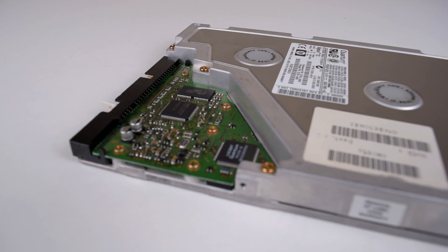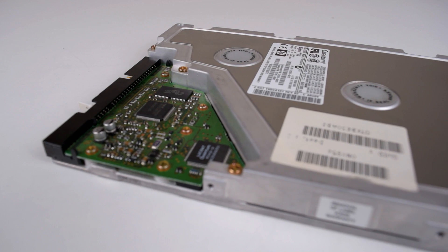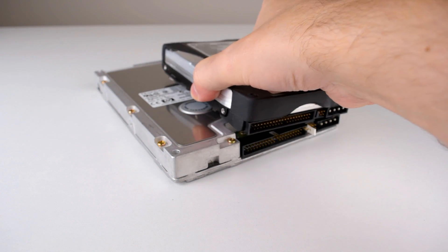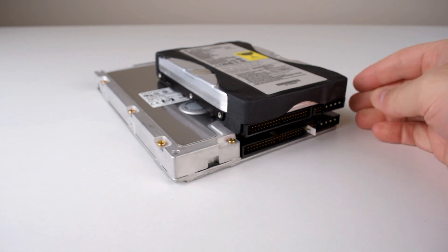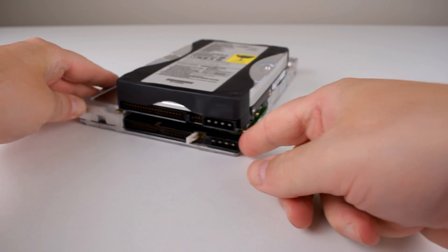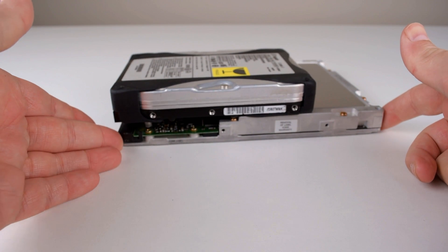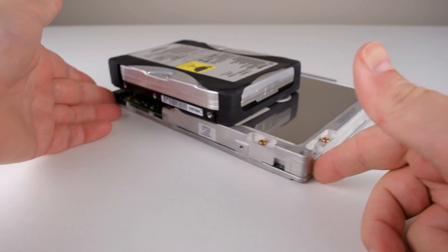The Quantum Bigfoot is a very unique and cool hard drive from the mid to late 90s. Whereas most hard drives came in the 3.5 inch form factor, the Bigfoot drives are 5.25 inch drives. The idea was to offer larger capacities at a lower price because with the larger platters, they could use fewer of them and also fewer read-write heads.